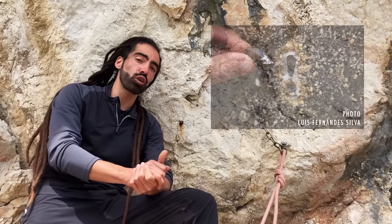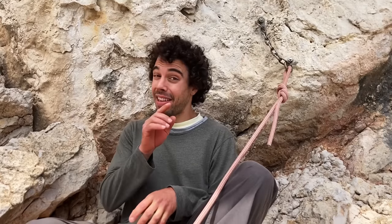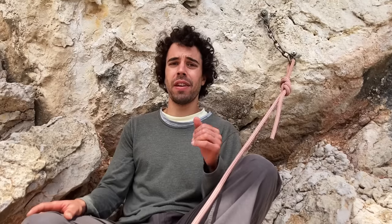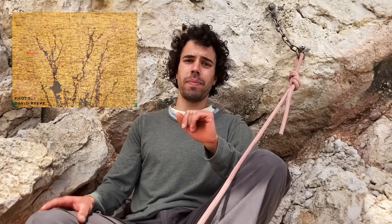The 304 wedge bolts have dozens of registered failures, as well as the 304 glue-ins. The 316 wedge bolts seem to hold better but will still rust. The biochemical process responsible for such quick corrosion of stainless steels is being unraveled by lengthy research by David Reeve. It isn't just chloride-induced stress corrosion cracking, but also sulfide stress cracking caused by sulfate-reducing bacteria that live in tiny oxygen-depleted cracks inside stainless steels.